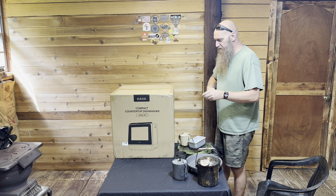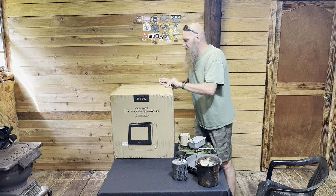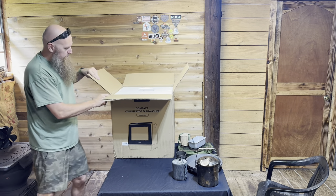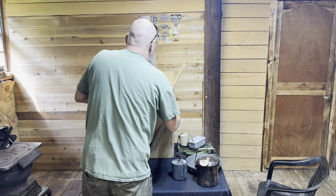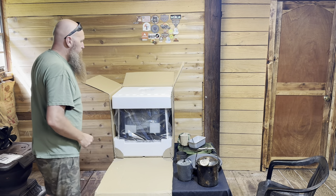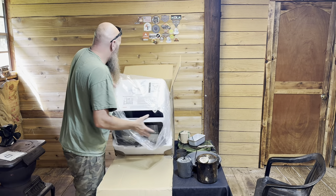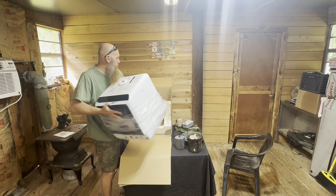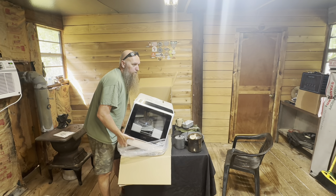I brought a bucket for it to drain and some dish detergent. Let's get this thing opened up — the packaging was freaking perfect. Let me get this top opened up. Super excited about this. I like the idea of once I get done camping I can just run a dishwasher, clean my own stuff here at the shop. It's got a manual; just looking for any kind of damage.